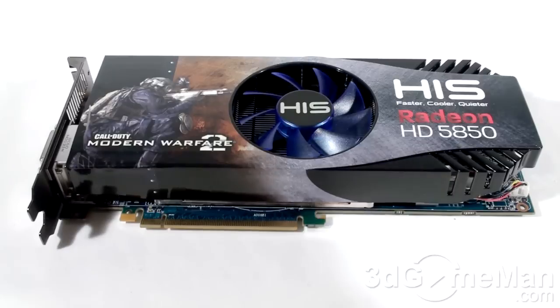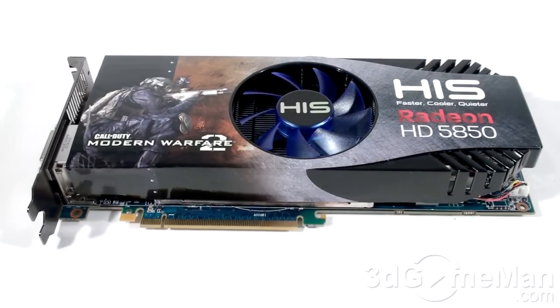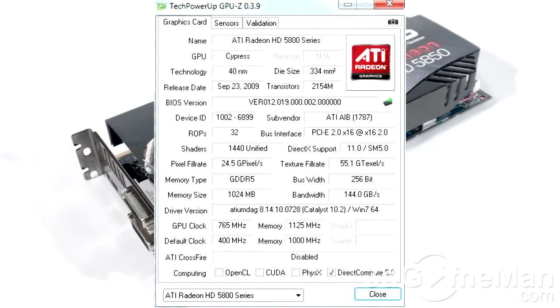The core speed on this product is 765 MHz and the one gigabyte of GDDR5 256-bit memory is 4.5 GHz DDR. It comes with 1440 stream processing units for vertex, pixel and geometry data, 72 texture units, and 32 raster operations.